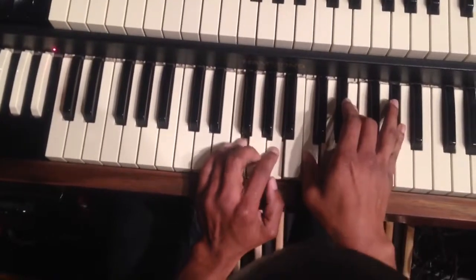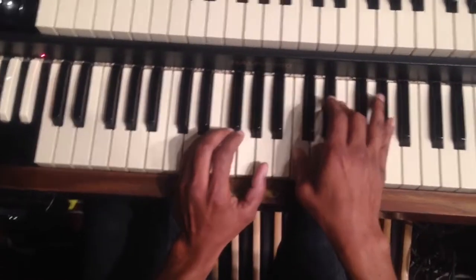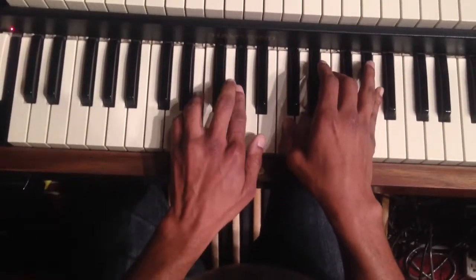Alright, then you go down to E, G. E pedal — I mean F sharp pedal. E, G, G sharp — B rather. E, G sharp, B.